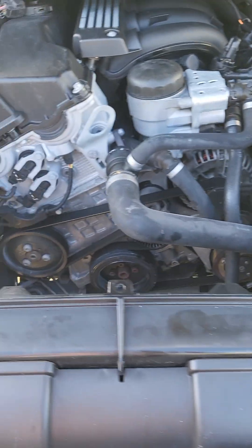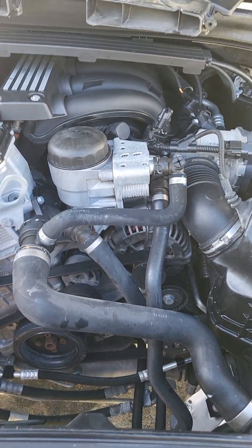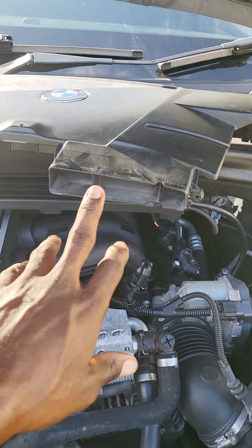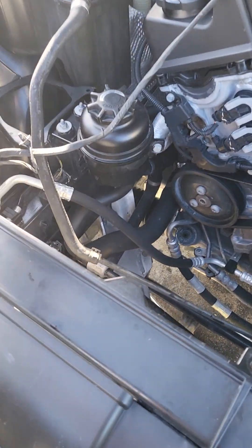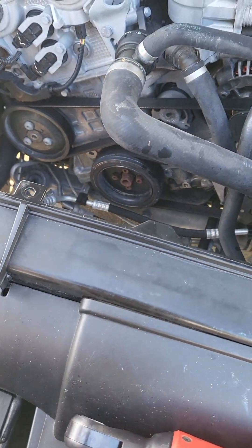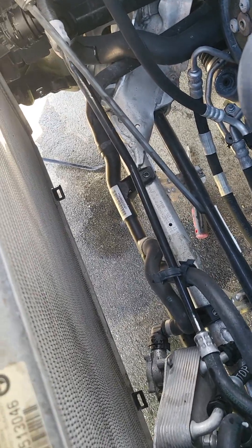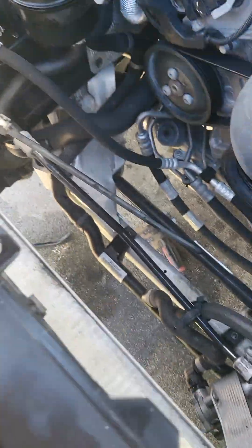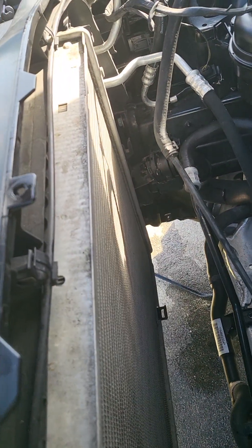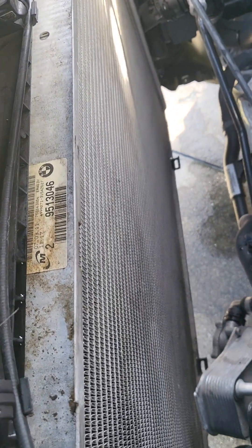All right, so BMW X1 — and also a lot of different other BMWs like the 1 Series, 3 Series — basically the same. I did a video already on how to pull this part off, pull off the fan and all that stuff, so you'll find that on my channel BMW Lover for Life. It's just me alone doing this so it's a little hard to do while I'm filming.